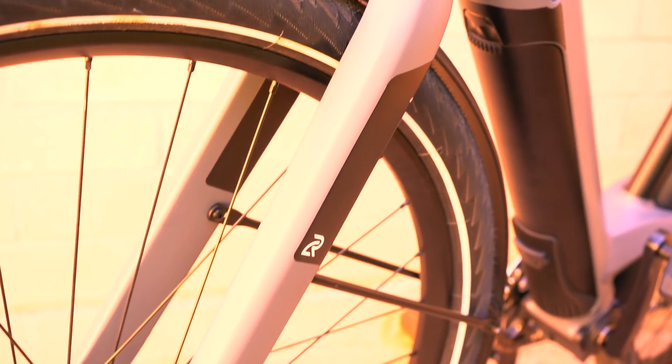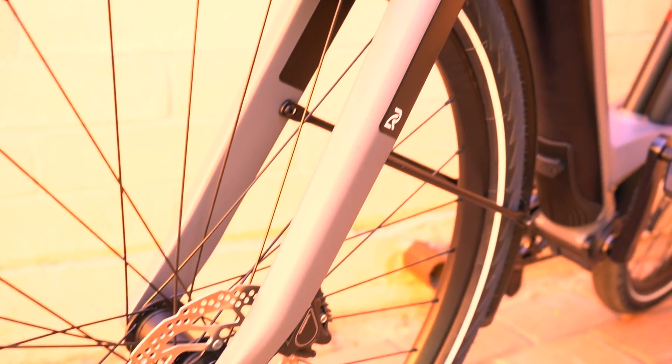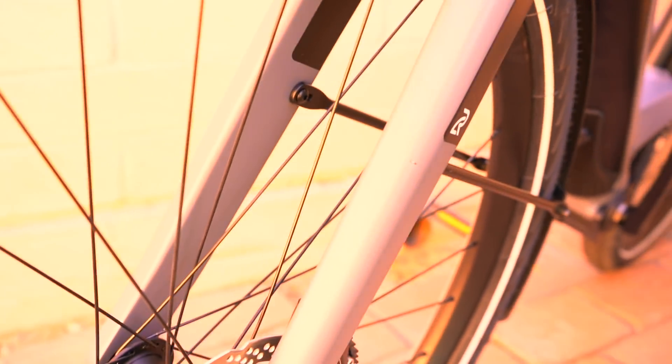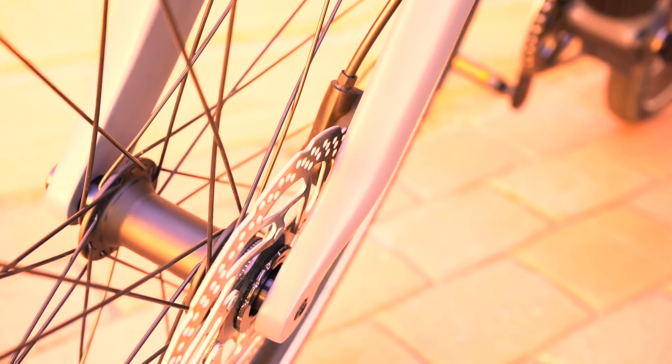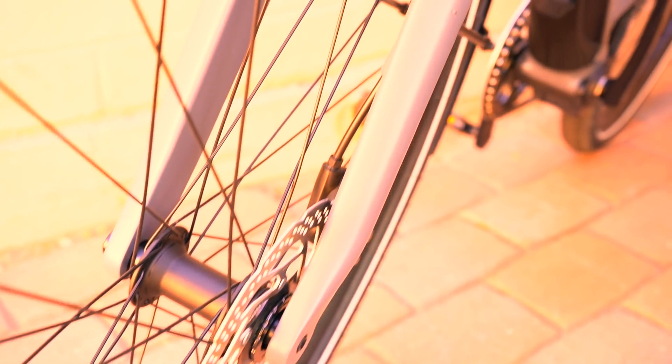Here's a closer look at the carbon fiber fork, which has a lot of really interesting details. The first is internal cable routing — the front hydraulic disc brake cable is routed inside the fork leg, comes out, and goes down to the front disc brake. There's also a through axle design for the front wheel for solid side-to-side stability, and some internal attachment points for the front aluminum fender. Just some nice detailing for that carbon fiber fork.